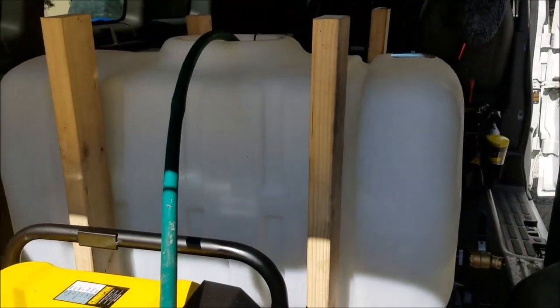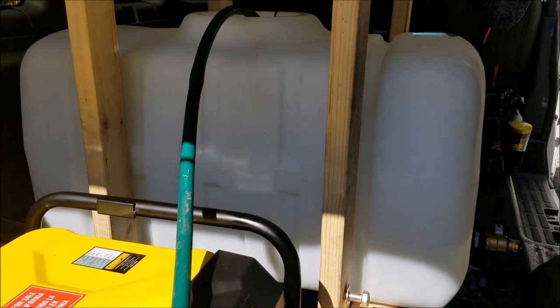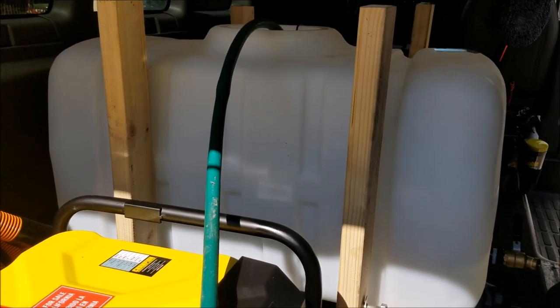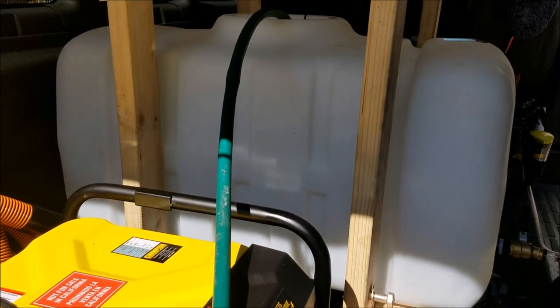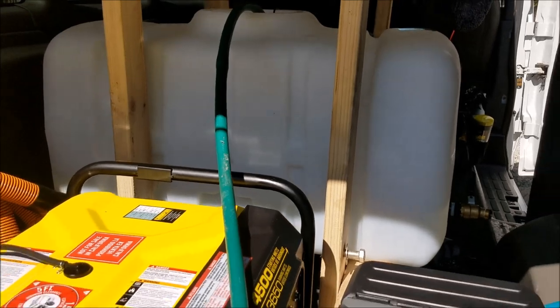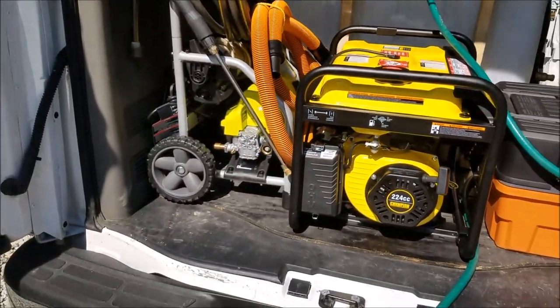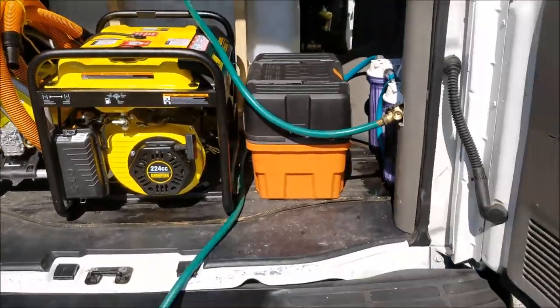As soon as I find this leak I'm going to continue filling my water up. I've got two cars I'm going to do today, so that's $110 out of two cars just on my basic wash service. I'm going to get it about halfway full and then head out.